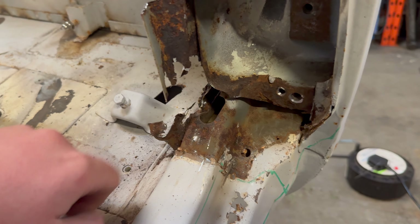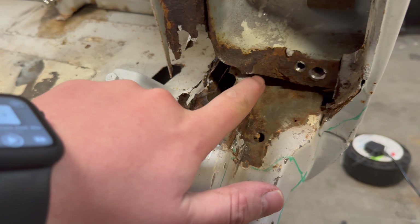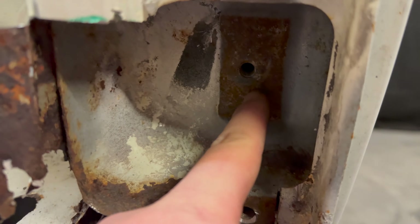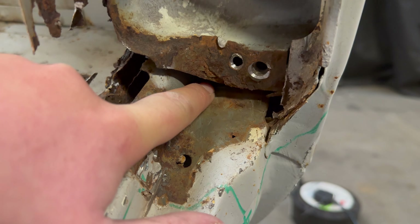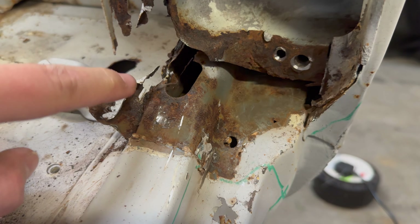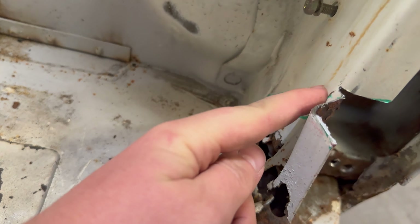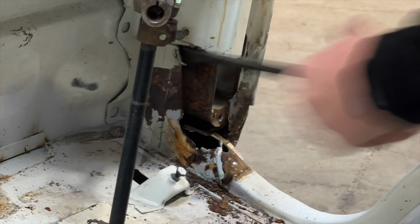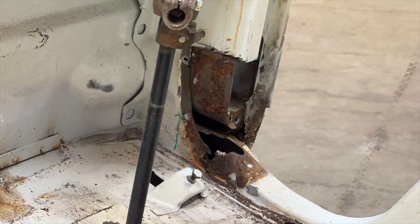Unfortunately with a lot of rust repairs you don't really know the extent of the rust until you start removing panels - that's probably the most daunting thing for most people. But now I've removed half the panel you can see how straightforward it really is. What I've removed is one simple panel: this piece here folded round, came across, and then this section continued on around. We're going to grind all that down, treat the rust, and try to get some rust treatment up inside there as well.